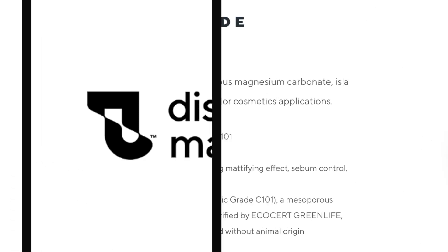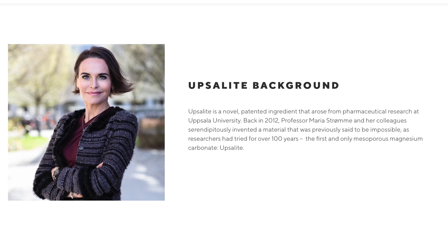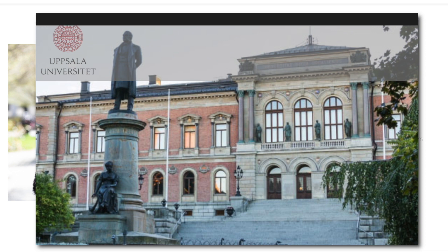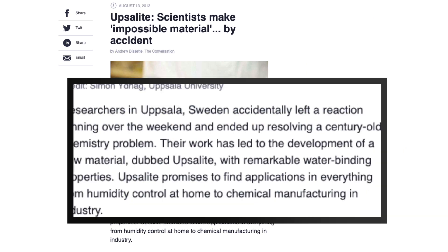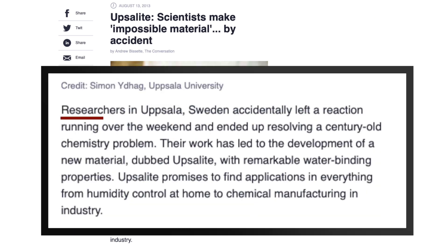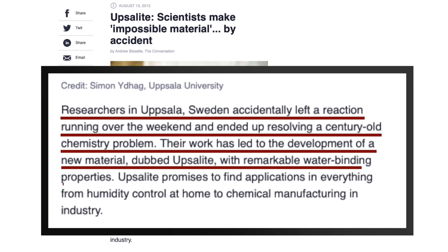So Upsalite is a porous magnesium carbonate in a powdered structured form. Upsalite is the world's only porous magnesium carbonate — a revolutionary ingredient in moisture management. Dubbed 'the impossible material,' it was finally invented at Uppsala University in Sweden in 2012. Previous scientists had given up hope of ever making it after almost a century of trying to create Upsalite. It was a mistake that literally happened overnight in a lab — researchers in Uppsala, Sweden accidentally left a reaction running over the weekend and ended up resolving a century-old chemistry problem.